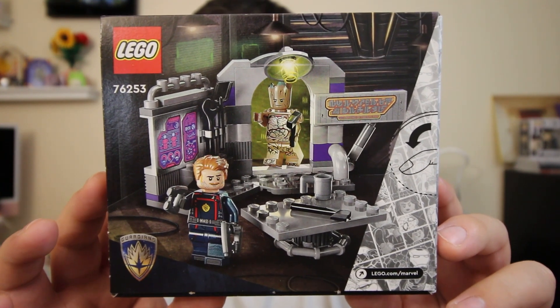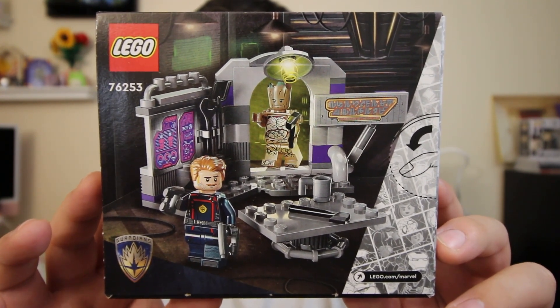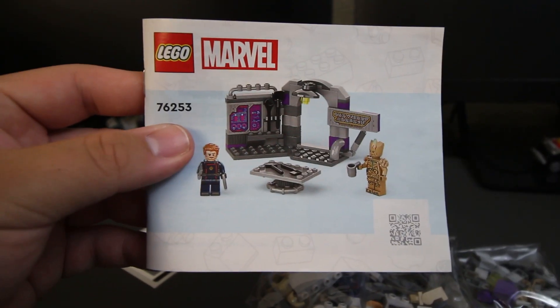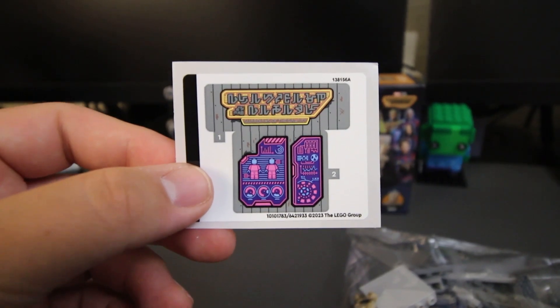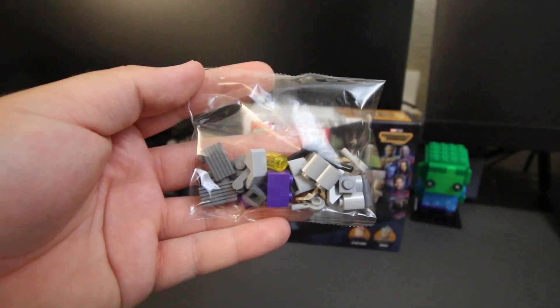The set retails for $9.99 here in the US. Taking a look at what's coming inside the box, we have the building instructions for the set, a total of two stickers, and last we have two unnumbered bags.